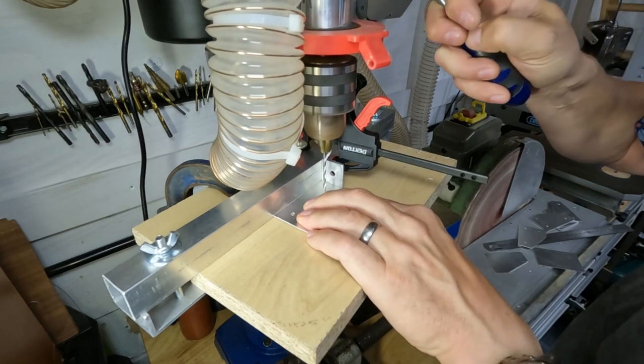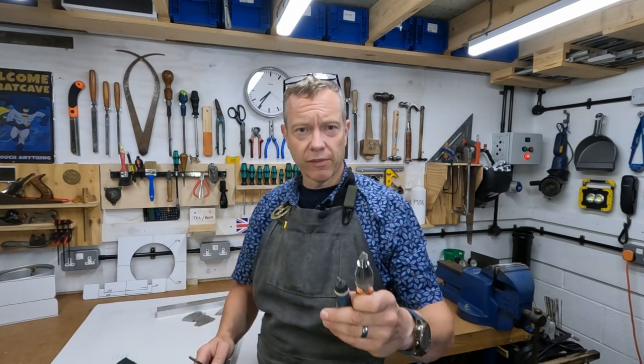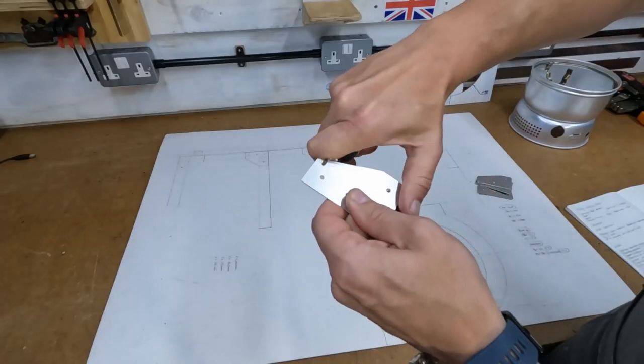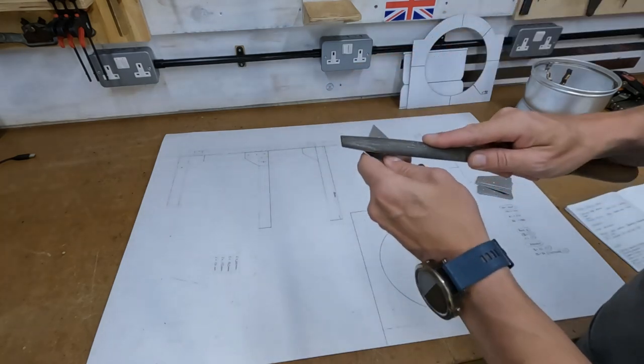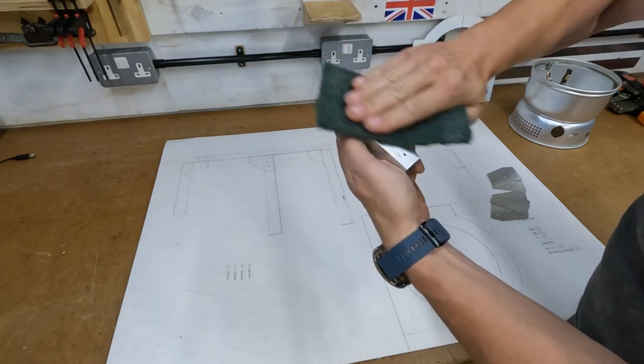That's all the metals cut and all the holes drilled. I've cleaned everything up using the countersink, the deburring tool, and a file. I also give the metal a quick rub down and tidy up with a scotch brite pad.